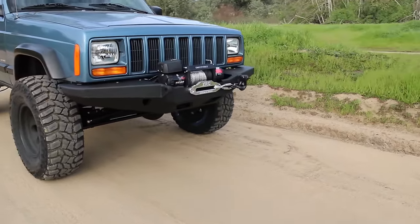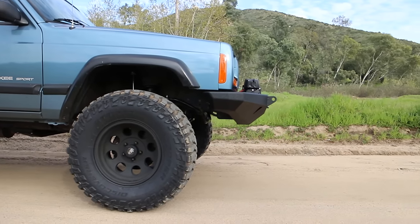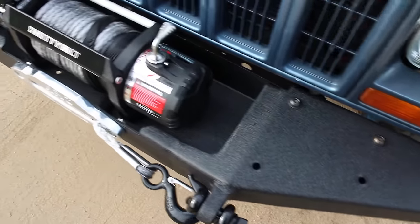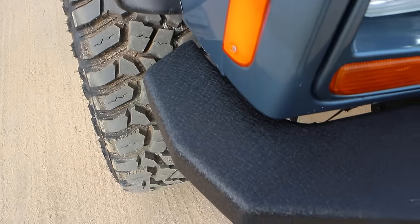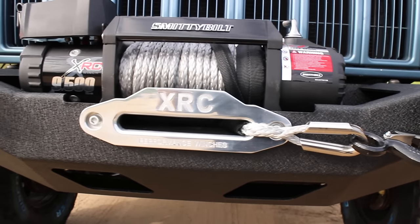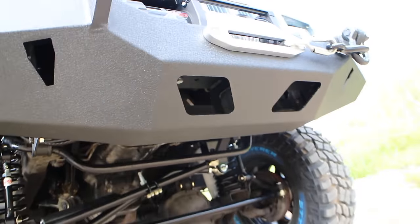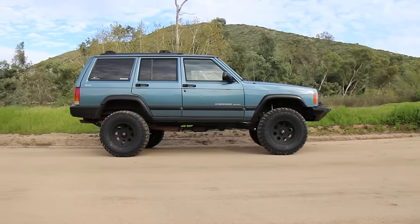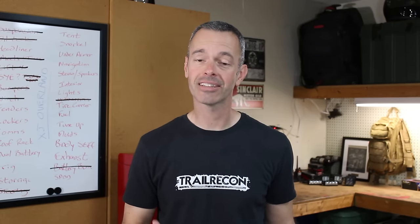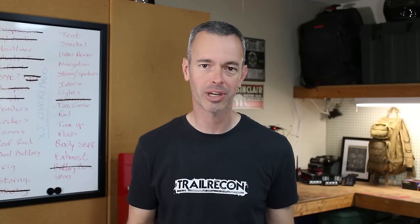A new bumper, a new winch, a new battery box — we did a lot of work that made this thing much more capable. Our approach angle off-road is going to be so much better, and now we have a winch to recover ourselves if needed. It just looks like a good off-road vehicle now. Working with my boys in the garage has been a blast, and we've added things that are genuinely going to help us off-road. Hopefully we won't need recovery, but now we're ready if we do.